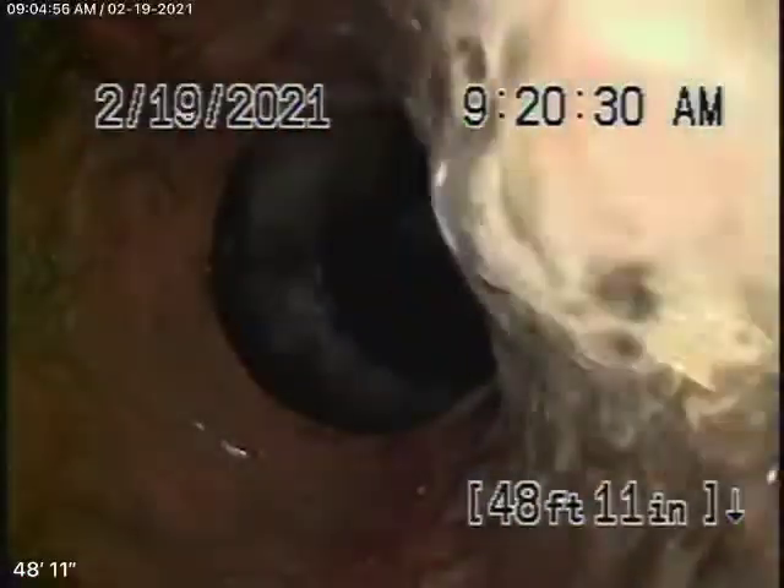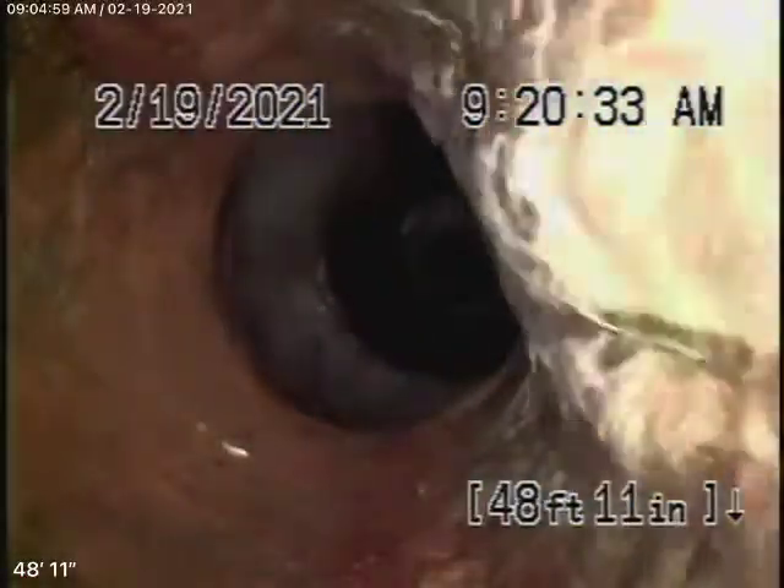Nothing really serious. It comes back with the clay pipe. We ran some water to clean up the lens a little bit, and we're going to keep coming back. It comes to a section of cast iron pipe outside the house. Cast iron is obviously getting a little old, but it really doesn't look too bad — very minor rust buildup. It looks pretty round though. It's not too bad at all.